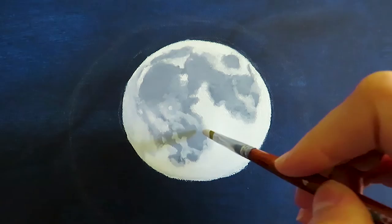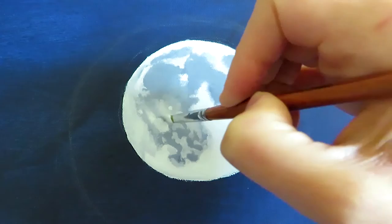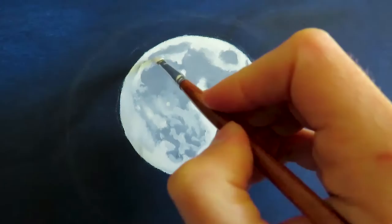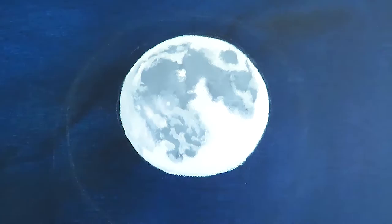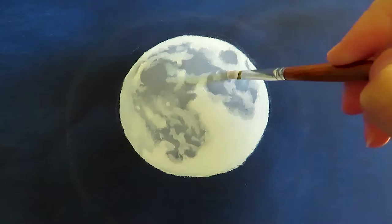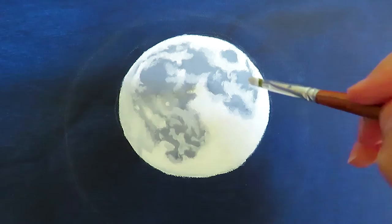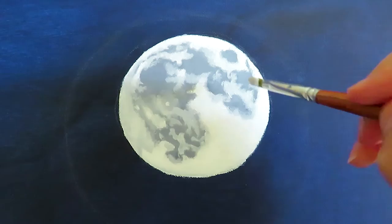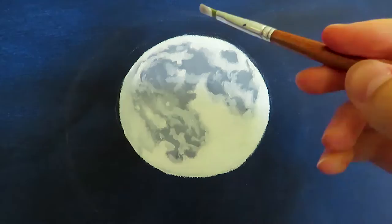Of course, you need a smaller brush for the details. I also really focus on the color transition within the craters. I like to blend the colors because I think it's prettier and looks more realistic. And this is really an advantage when you paint with oils, because you can blend so easily. I concentrate on the edges of the craters as well — the more you blend them, the more they are integrated in the moon itself.